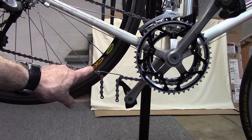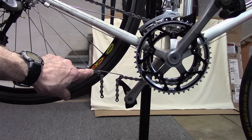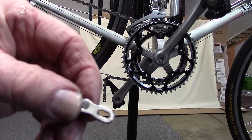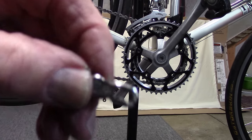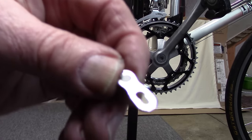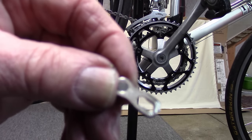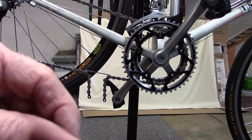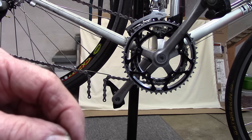For more information on chain installation and replacement, see the pop-up in the upper right-hand corner. We're going to be using the SRAM master link that came with this chain, and if we look closely, there's a small arrow that's pointing in the direction of chain movement.